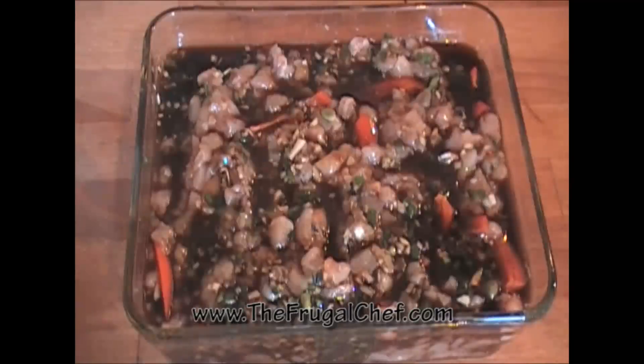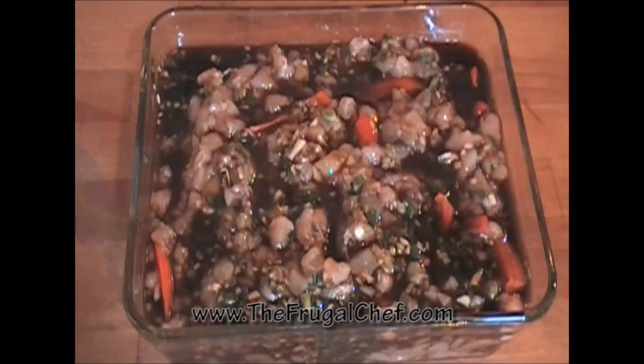I'm going to cover this and marinate it for at least two hours. If you don't want it spicy, forget the hot pepper. You know by now that everything we eat here has to be very, very spicy. Okay, I'll see you guys in a couple hours.